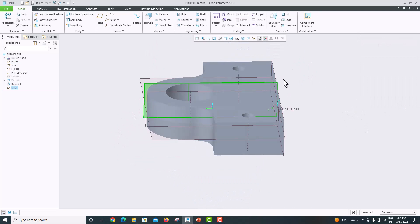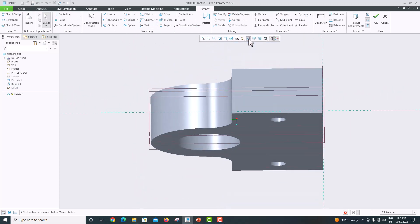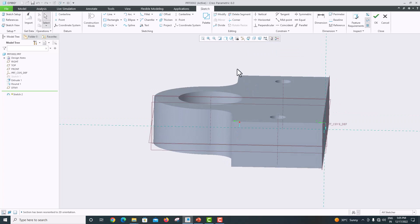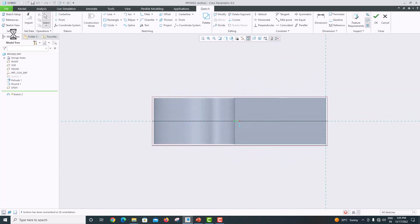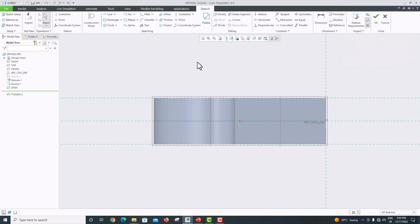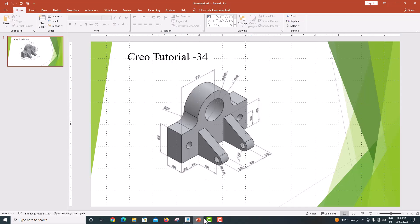Here we want to draw on this plane. I have chosen Sketch. Go to sketch view. Click these two edges as a reference, then close this. Go to the model. There are two circles — one has a radius of 10 and the other has a diameter of 10. We also want to make a line of length 40.